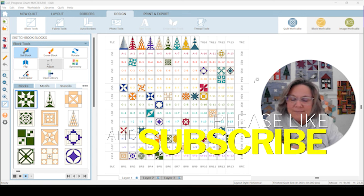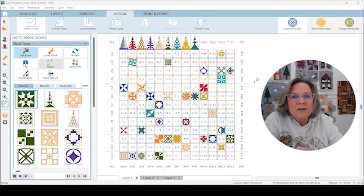A little more business: if you don't want to watch my EQ8 introduction, there are time codes down below for the construction of each block and you can go directly to the blocks.